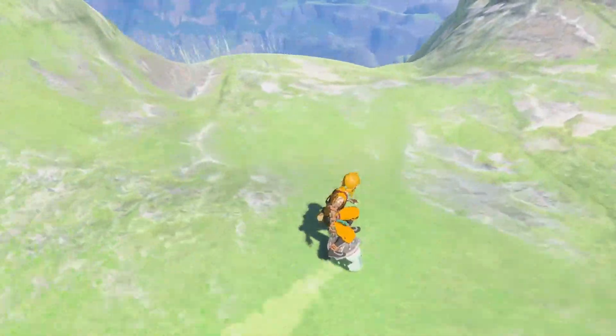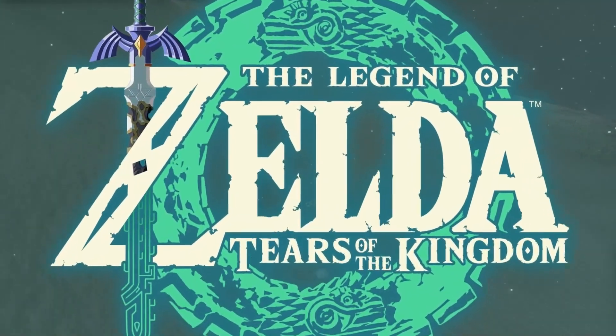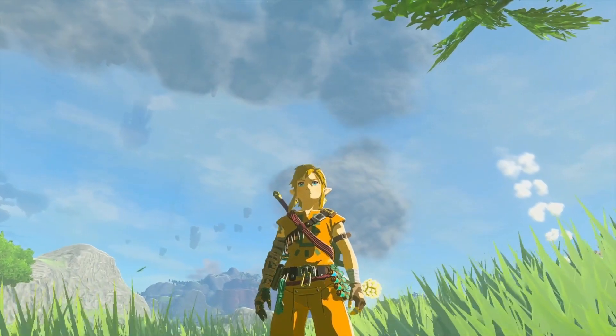I found the best place to shield surf in Zelda Tears of the Kingdom, and I'd like to show you how I found it. But let's back up first.